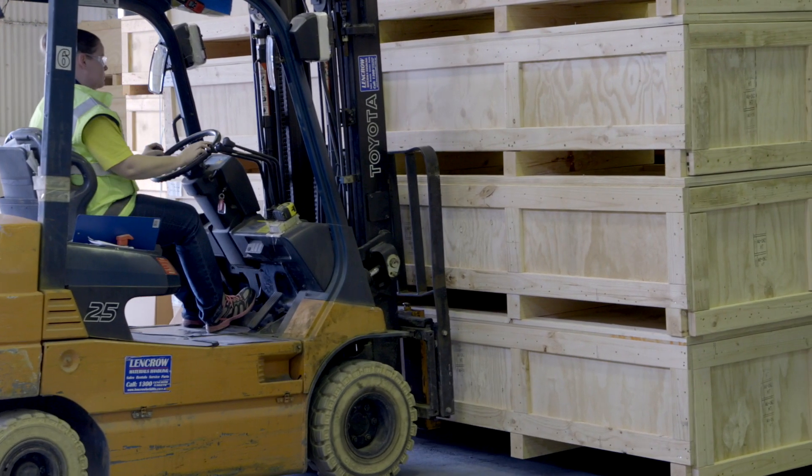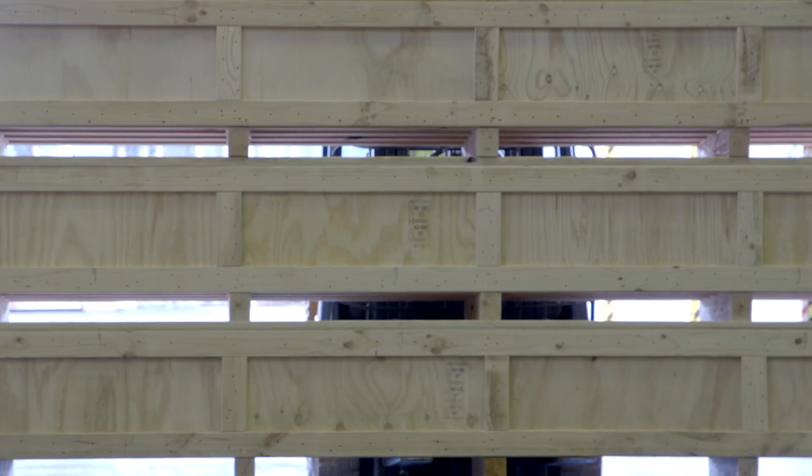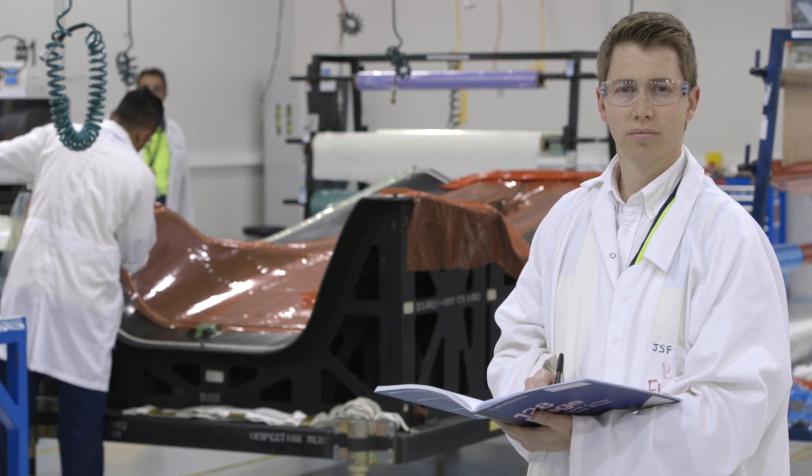Following the manufacture of our carbon parts, we then package and distribute them to our local Australian as well as international customers. I'm Alistair Fraser and this is what we do for the F35.